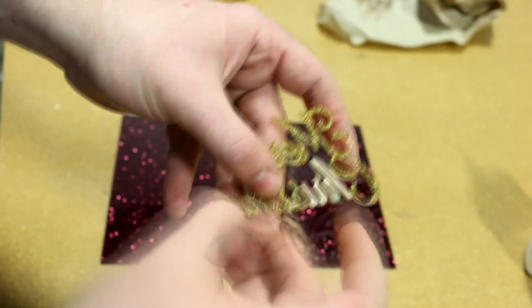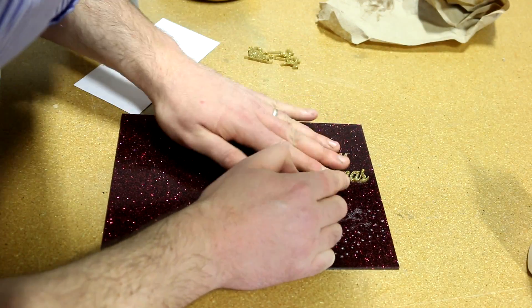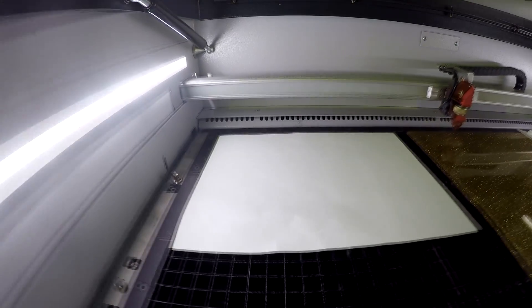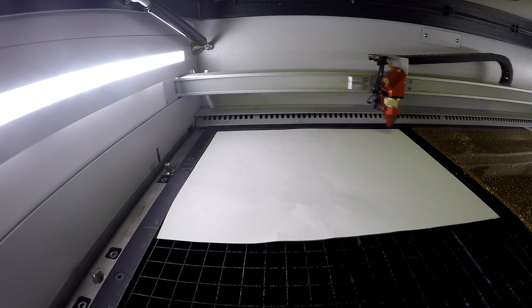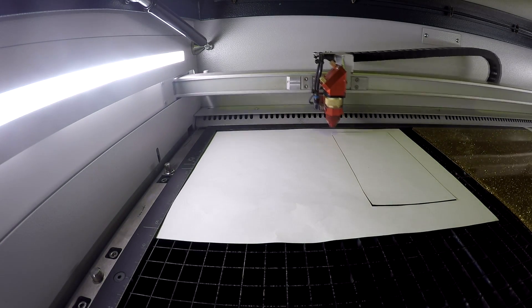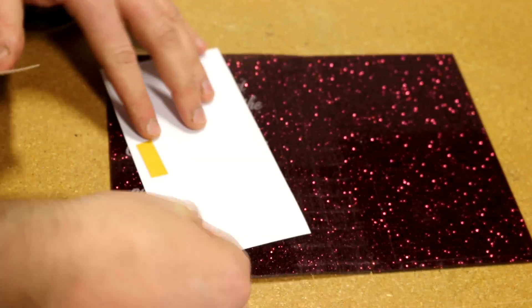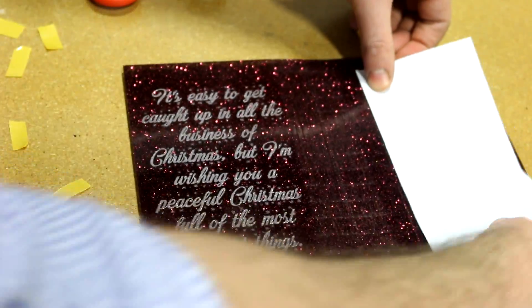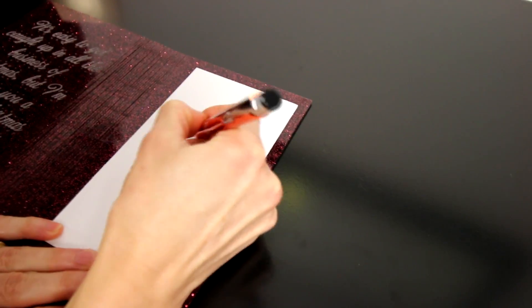We remove our 3M adhesive from the back of the gold and affix it to our red. We've also cut out a rectangle of cardstock paper and then glued it to the inside of our card with double-sided adhesive. This will let you personalize the card with whatever message you'd like.